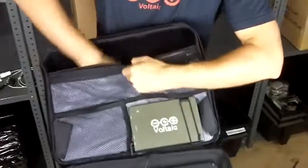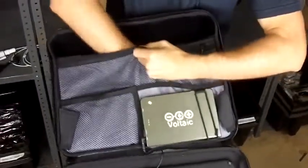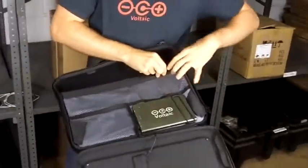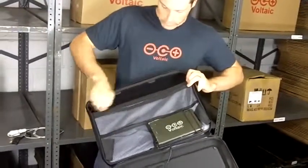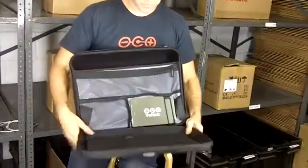Back here we have a storage case that's padded and nice and soft for your laptop. You can put documents here, and then you can put cables and anything else you need in these storage compartments. So a good amount of storage, and obviously power to charge up the electronics.